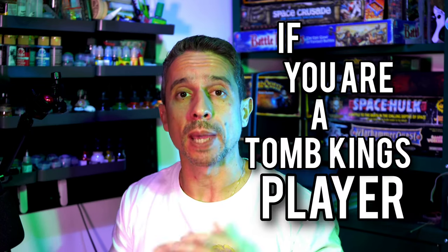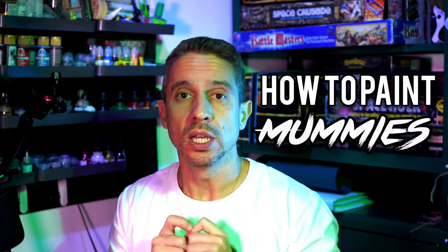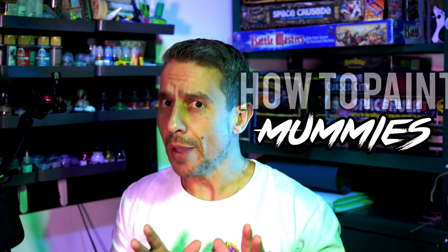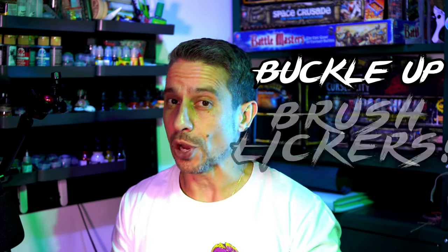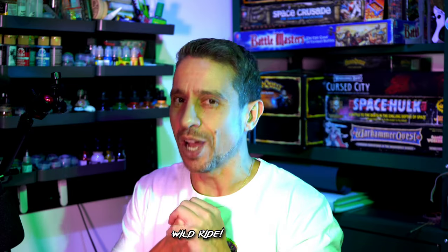If you are a Tomb Kings player, you have come to the right place. In this video, I'm going to show you how to paint your mummies in a fast and easy way, emulating the techniques that we had in the 90s, but making your miniatures look perfectly fine for today's tabletops. So buckle up, brush leakers, because it's going to be a wild ride.